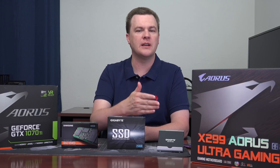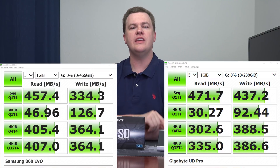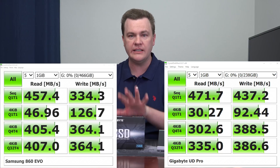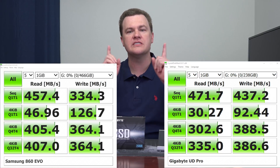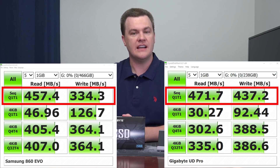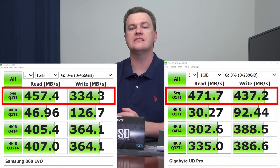Let me show you the Crystal Disk Mark results for these two drives. These are completely clean drives — nothing's on them, they're not boot drives, Windows is not installed, so nothing is interfering with these tests. Take a look at the very top line of those two results: the Gigabyte drive is faster. It is faster to write and faster to read sequentially than the Samsung 860 Evo. But at the beginning of this video I said the Samsung 860 Evo was faster — and it is. Those sequential numbers don't mean anything for typical use. They're nice when you're doing one very large file transfer, but if you really want sequential transfer rates, get an NVMe drive — they're up to three gigabytes per second, six-plus times faster than these.